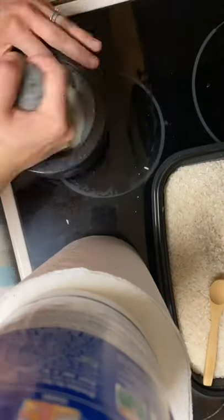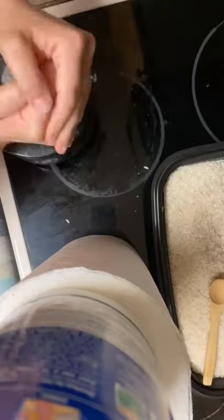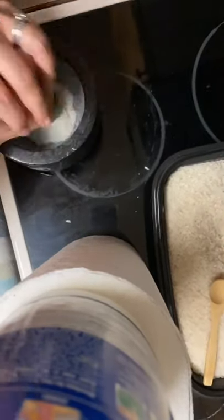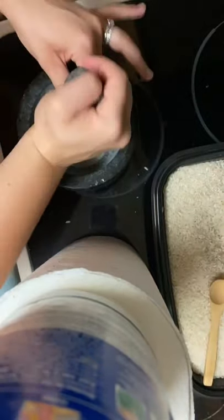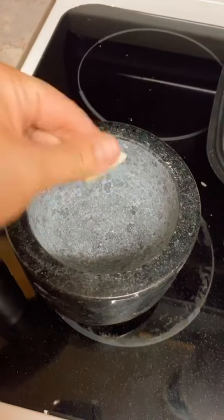That took a while, but the end result was what you wanted — I got what I would consider to be almost like a rice flour. Definitely not going to be making my own from now on, but if push came to shove I have the tools, so there you go.